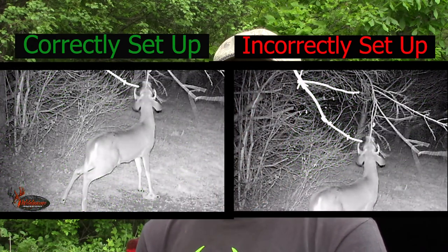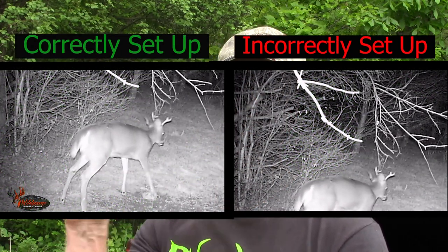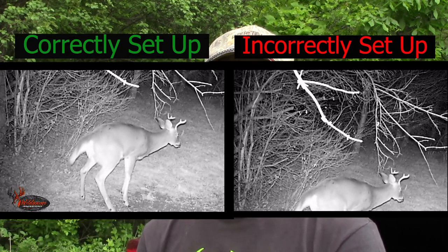That way, if you need to make any adjustments you can do it right there in the field, and not come back a month later to find out that the trail cam view was not adjusted properly and you never got the subjects in the frame that you were trying to shoot.